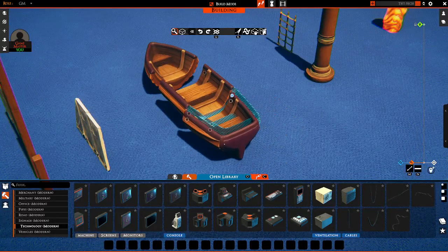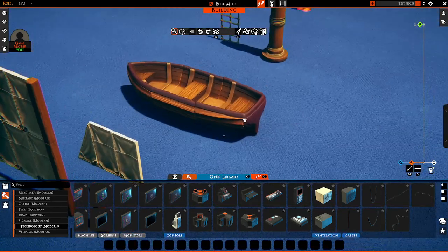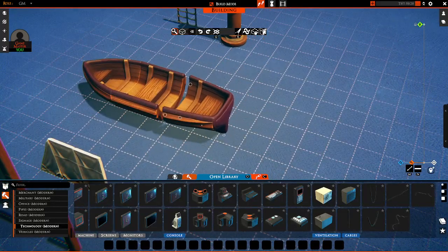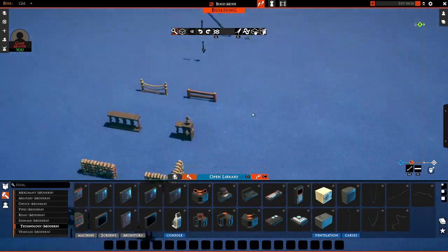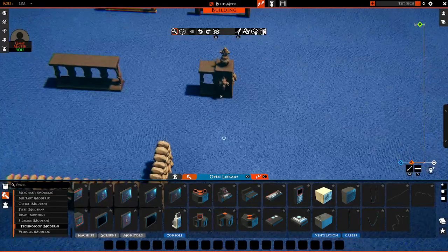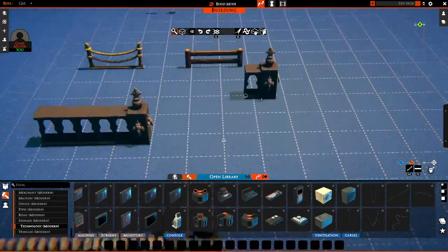It can be a bit finicky on certain objects, like this large boat, because it doesn't always get it right. That's okay — just pick it up and keep trying until it works. It might also be good to move your camera around, because it doesn't always show you all the attachment points. Keep that in mind. There's also the opportunity for connecting literally anything to each other — it doesn't just have to be pipes.